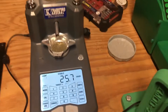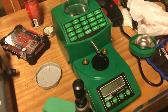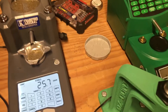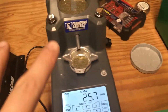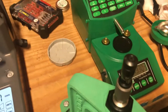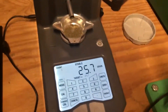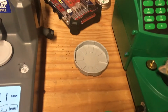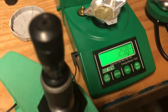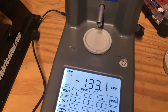I've got the Frankford Arsenal Intellidropper fired up next to the RCBS Charge Master. They've both been warmed up, and I calibrated both machines with the same calibration weights from the Frankford Arsenal and zeroed both machines with the same pan. I put the RCBS pan off to the side, and then we threw a charge of H322 — 25.7 grains. So that's our first charge.